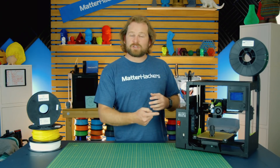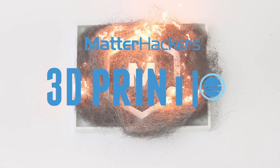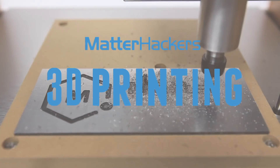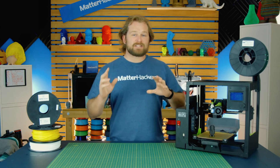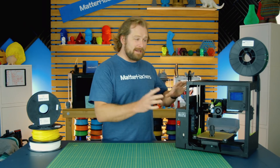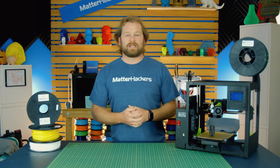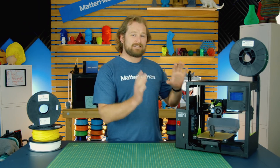Hey, I'm Dave, and this is the Lulzbot Mini 2. The Lulzbot Mini 2 is the newest addition to the Lulzbot family of 3D printers, and it's the same mini that we know and love, but upgraded with a few pieces of hardware to make 3D printing more enjoyable and reliable.